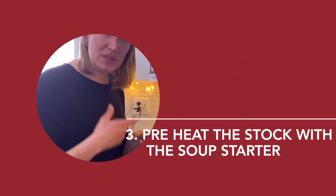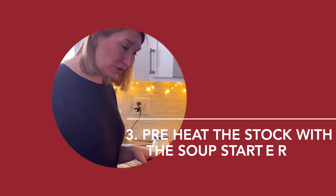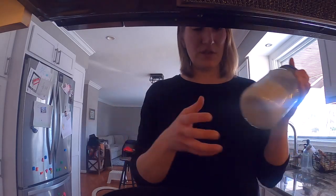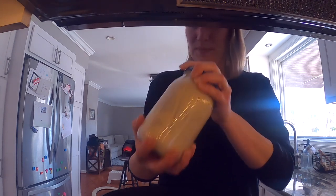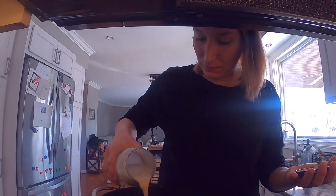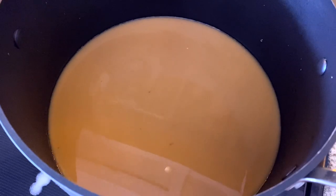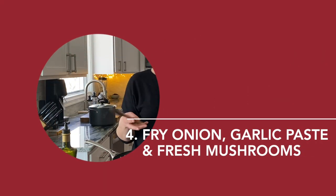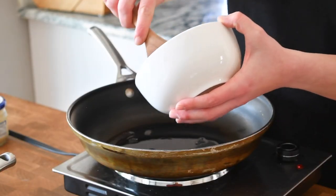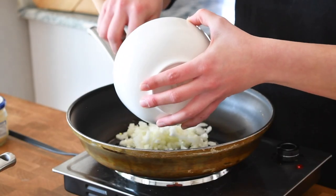Next, preheat the vegetable stock and add the sour rye soup starter — shake it well and just put it in. To make żurek, I think you need to build up the flavor slowly, and it usually comes in a few stages. In this case, I'm going to build my flavor — besides the actual sour rye soup starter — with sautéed onion and some mushrooms.